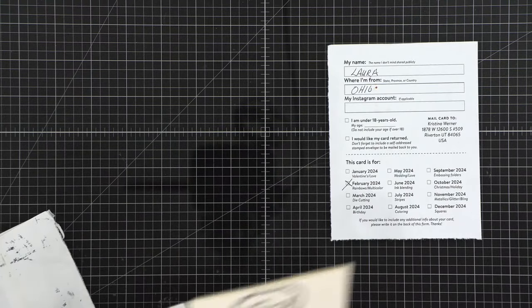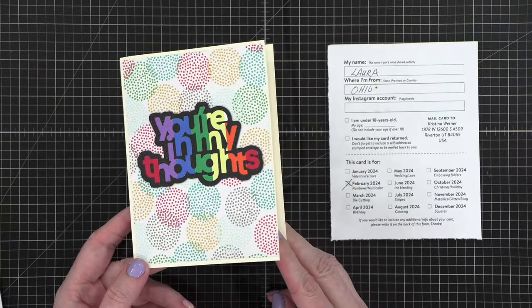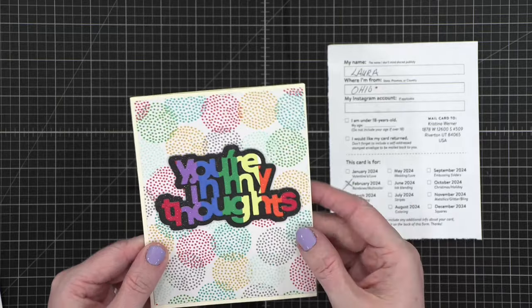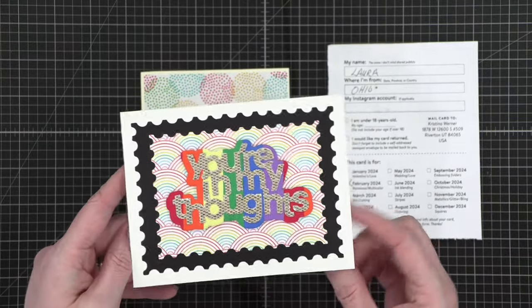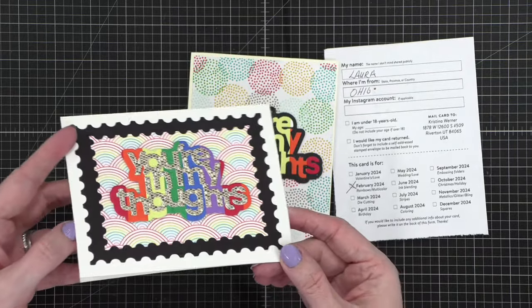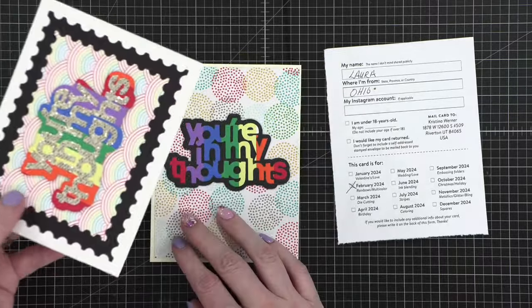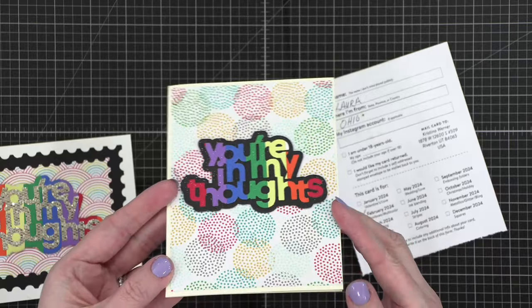This one is from Laura in Ohio. She's got two cards! This first one — 'Rainbow, you're in my thoughts.' I love that. She did the strips of paper and die cut it after, and then used the outside of that for this card. How fun is that? Such a fun mix of the same greeting. I love this cardstock — she's cut it out and it's all sparkly. Laura, these are so cute — there's even a little shimmer on that greeting.